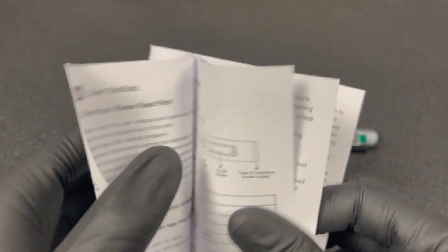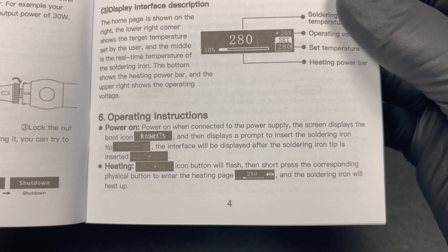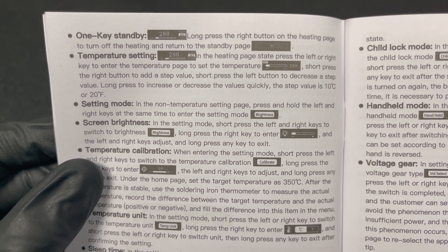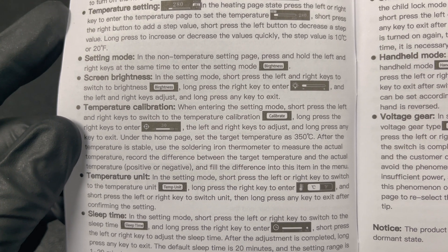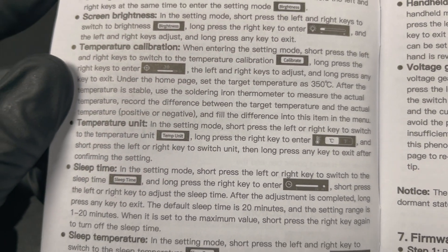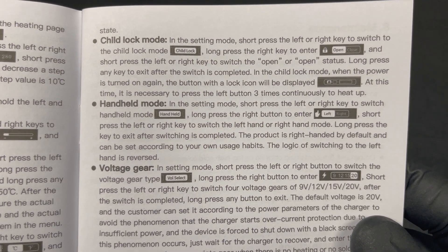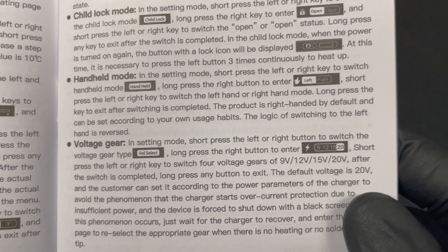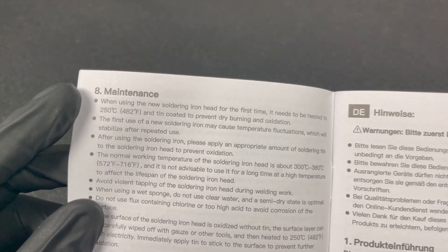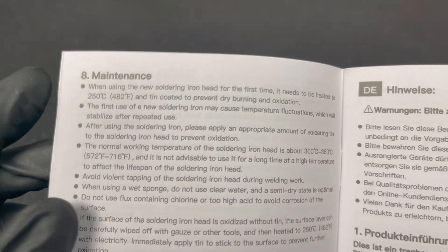Let's grab the manual and see what we can do with it. It can operate on different voltage ranges depending on what power supply you're using, which affects melting times. The operating instructions are pretty simple. You can adjust the screen brightness, calibrate the device if you have a soldering iron thermometer, adjust the displayed temperature to Celsius or Fahrenheit, set a sleep time and sleep temperature. It even has a child lock mode for extra safety, and you can adjust for left-handed use. You should also adjust the voltage gear — it works with 9, 12, 15, and 20 volts. Most importantly, you should tin the tip, which will greatly increase the life expectancy of your soldering iron tips.